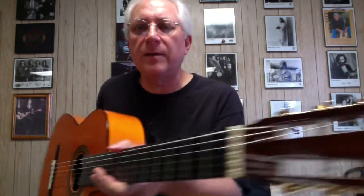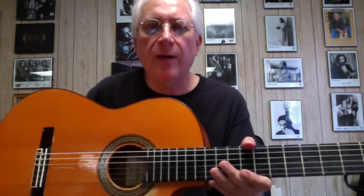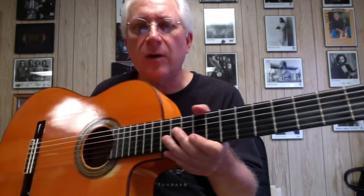So this is the story about my beautiful lone sister, the Pedro Maldonado flamenco cutaway guitar.